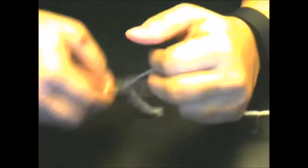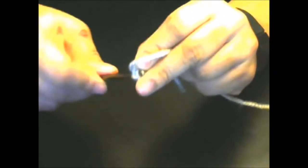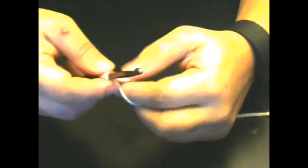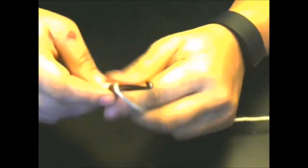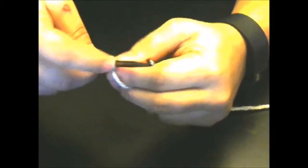Now we're going to do this again. Yarn over and go through that single crochet we just made right here. You want to pull up on your yarn just a little bit to make it a little loose, so it's three. Yarn over again, go in again.